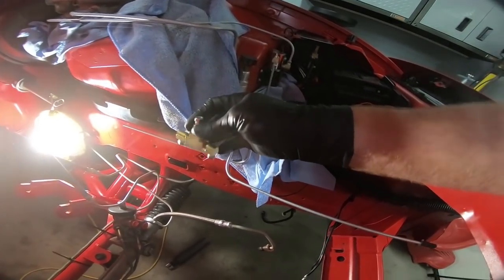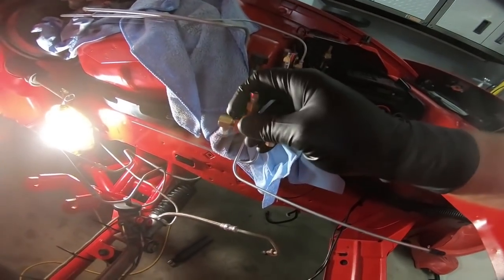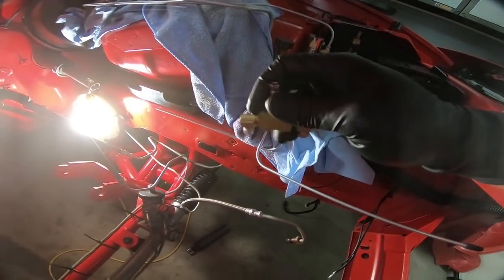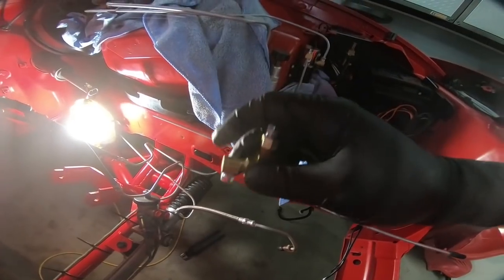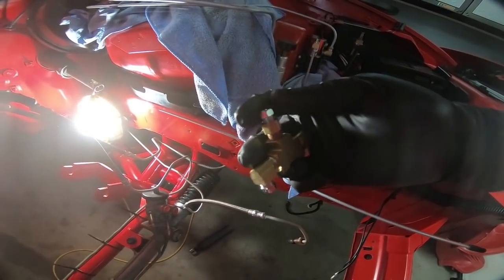I'm probably going to go ahead and cut these lines at some point soon. That makes me kind of nervous — I mean I guess it's not a big deal, you can always re-bend brake lines — but it's just not something I like to do. It seems like flares and fittings always leak, but hopefully everything will go well.